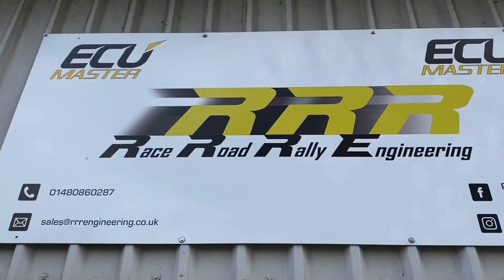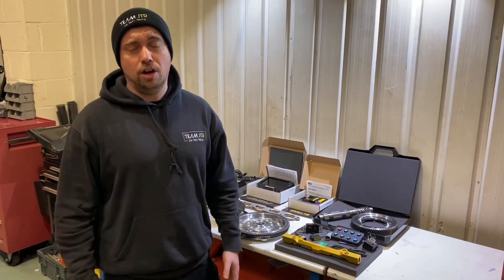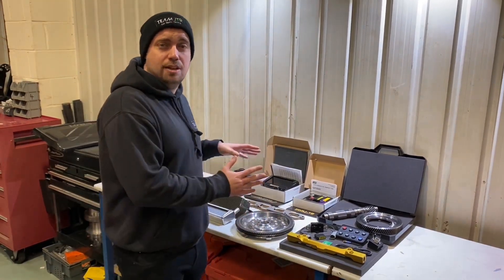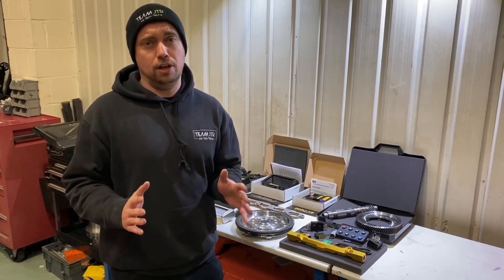Today we're here at RRR Engineering working on an awesome project on our Elise Cup JTR, but before I talk about that let me dive into some of the exciting developments that RRR Engineering and ECU Master are working on specifically for the Lotus market.